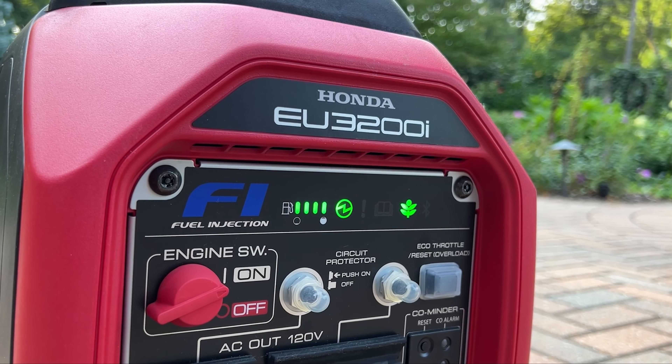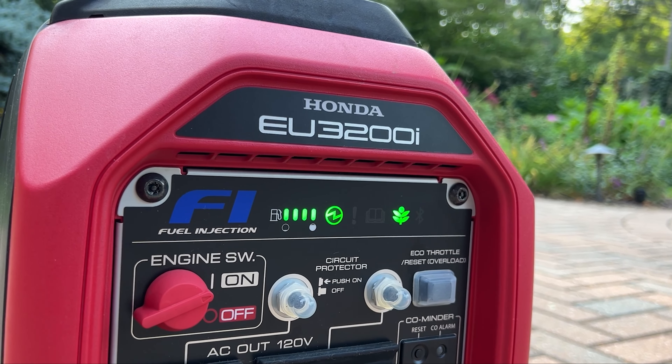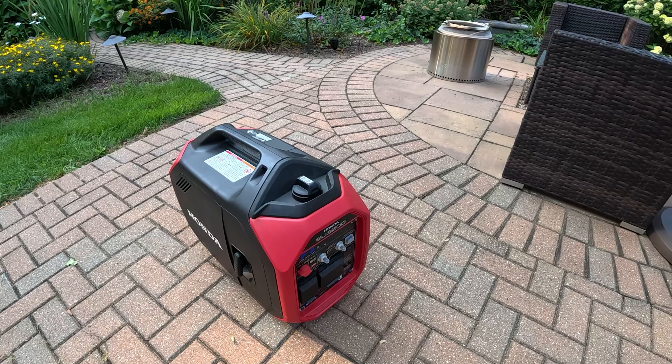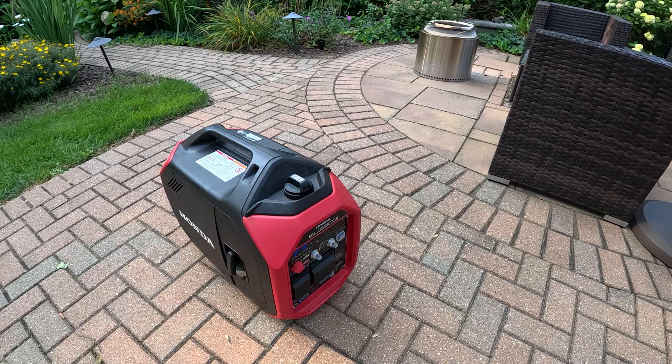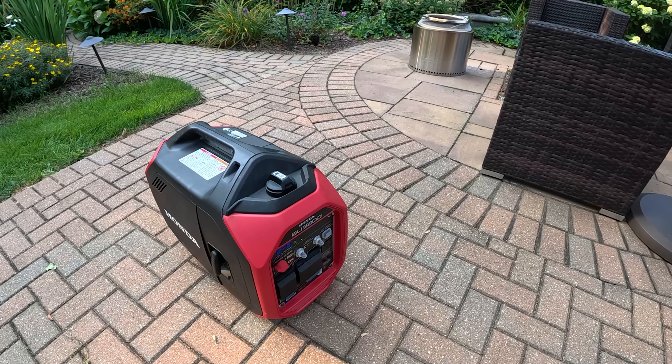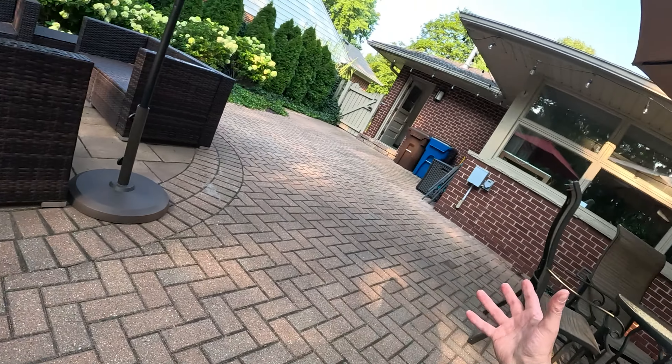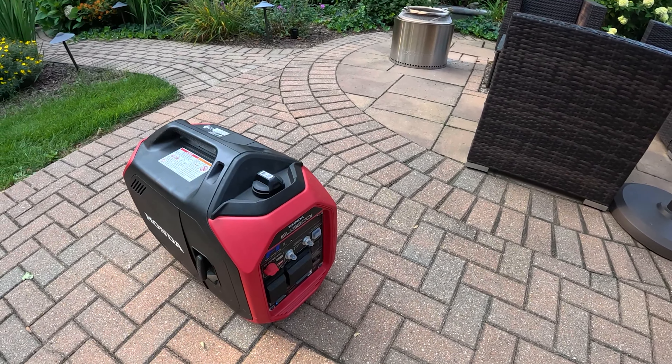This generator is fuel injected, which means it's very fuel efficient. Runtime at idle is about 8.6 hours, and under a 300 to 700 watt load I've been seeing six to eight hours of runtime out of this while using it to back up some appliances in the house.